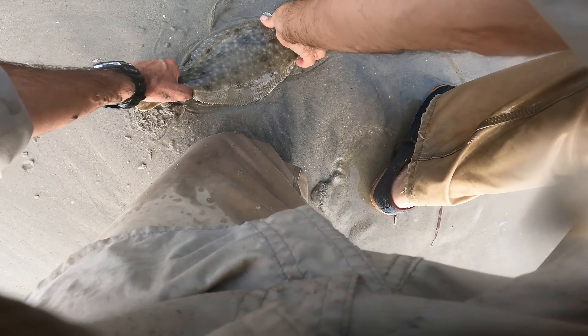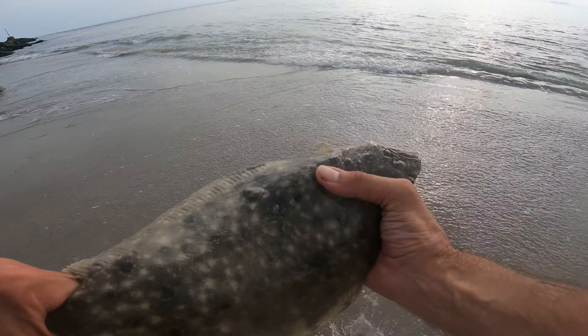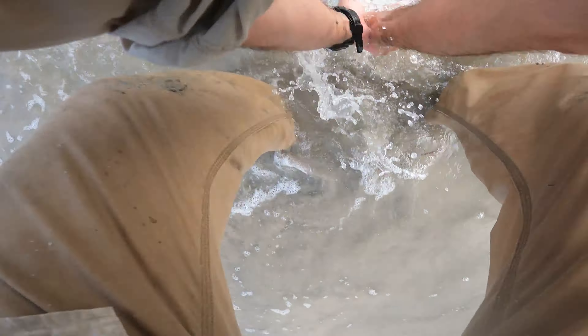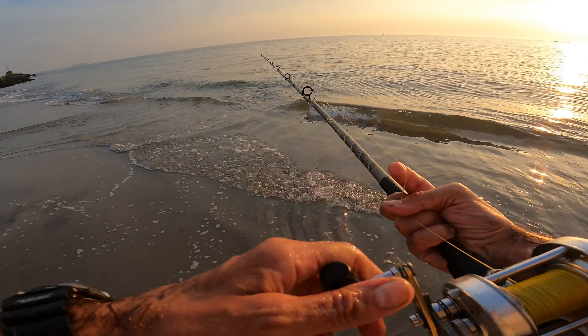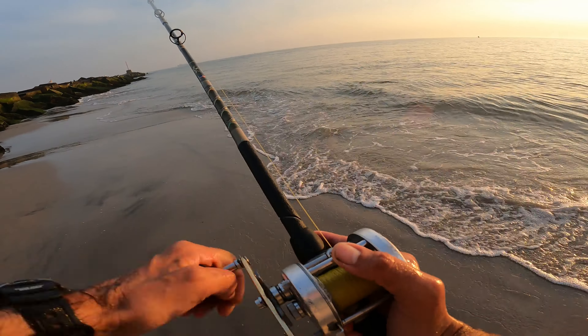He's a fat one — I thought he was a big one, but he's dense. I had to fish through a lot of shorts and a lot of places where I had to pull out and keep the fluke, but they're definitely around.